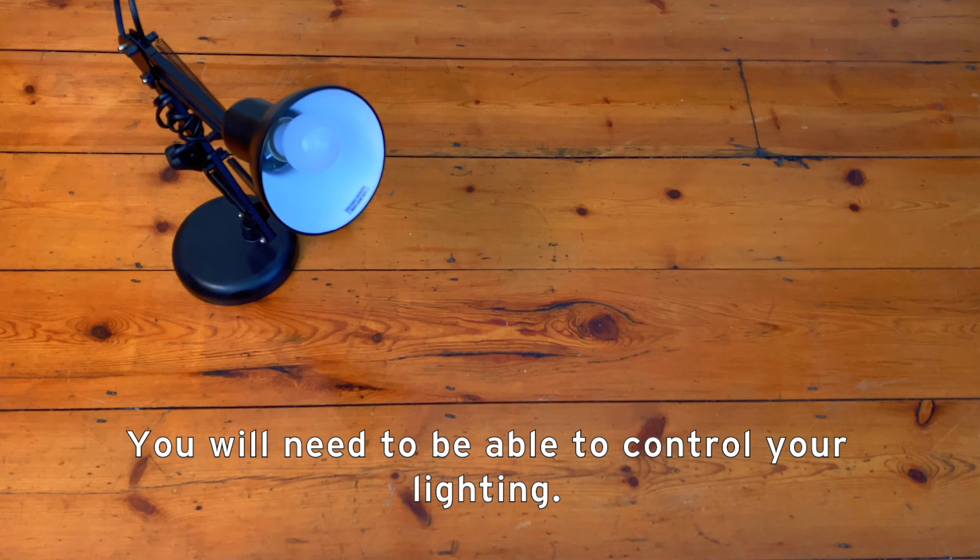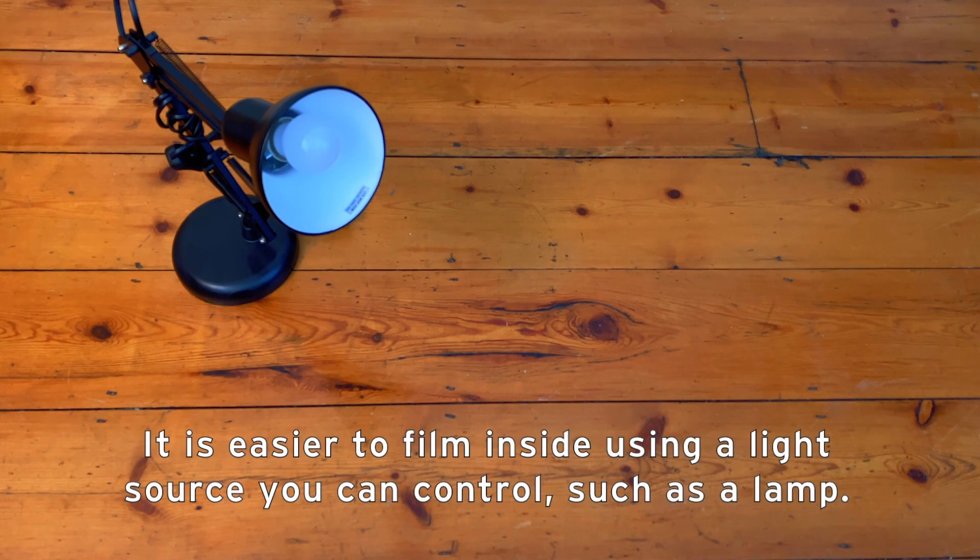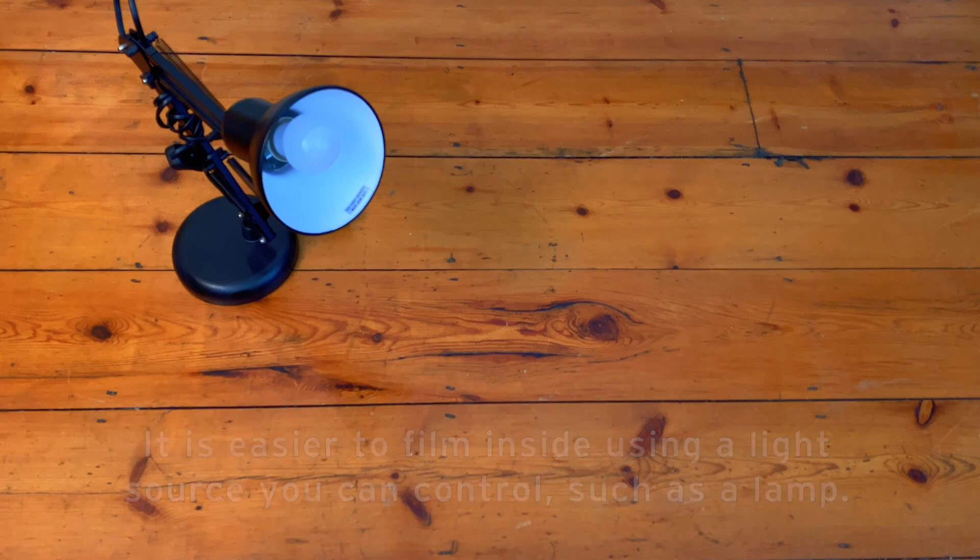You will need to be able to control your lighting, so it is easier to film inside using a light source you can control, such as a lamp.